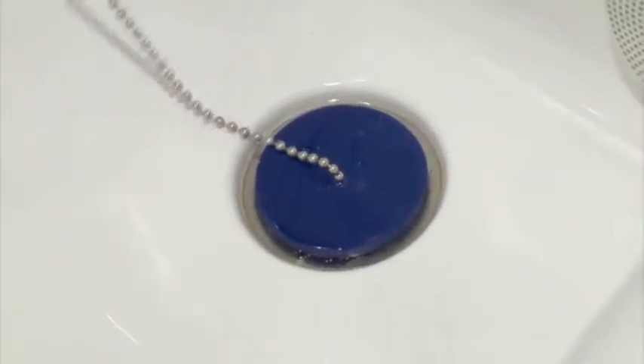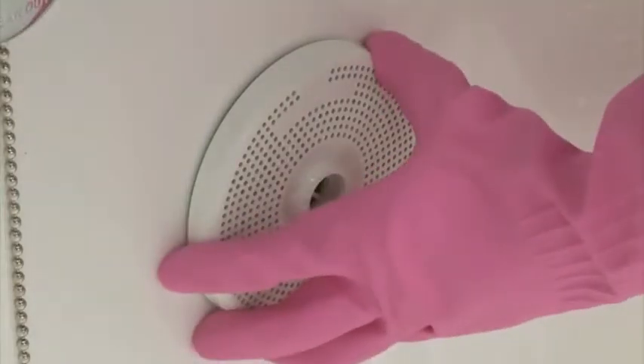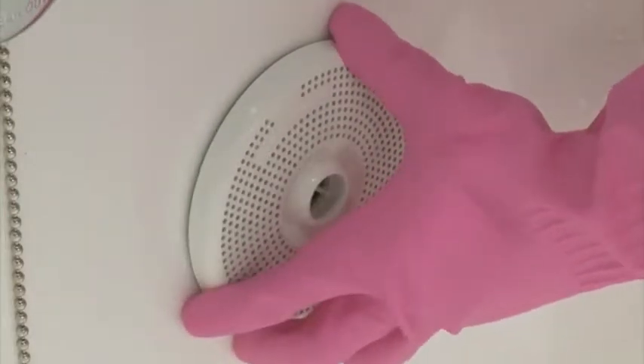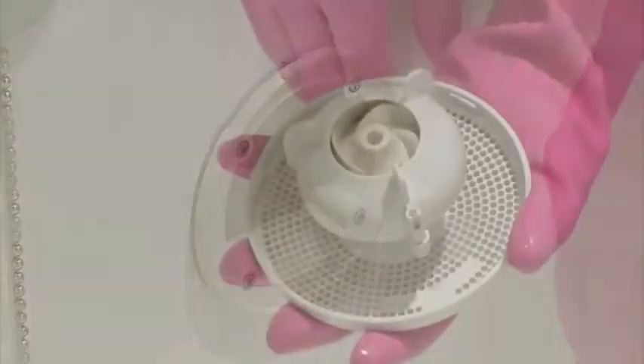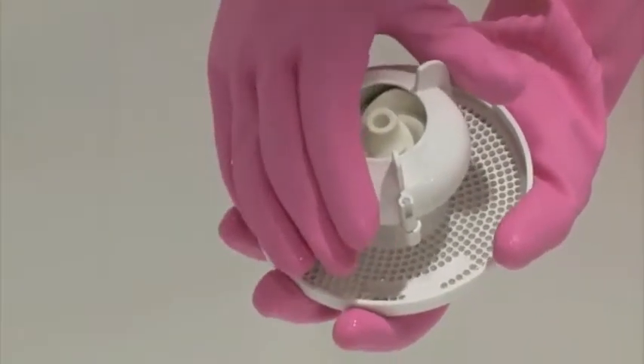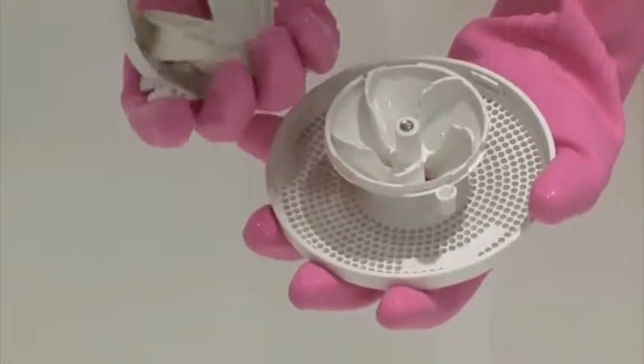Close the drain with the drain plug. Remove all four jet assemblies — they come out by simply turning them counter-clockwise and then pulling them out. To access the jet impellers, just rotate the impeller cap clockwise and remove it. The impeller will come right out.